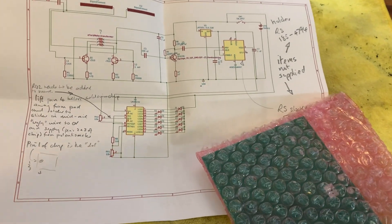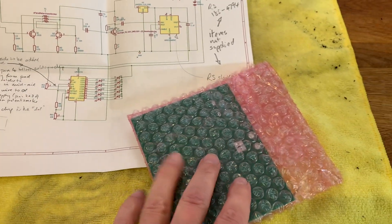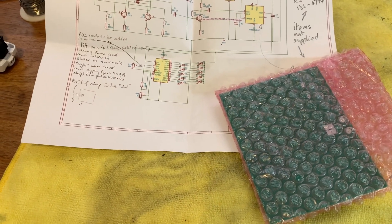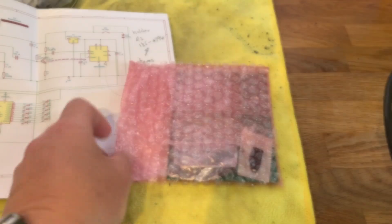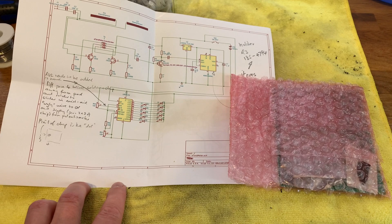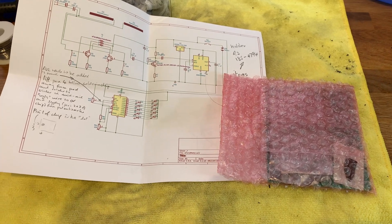A local radio amateur friend of mine has sent me a circuit diagram and a PCB board for a signal strength meter that he has designed and built, and this is for the EMF rules. The guy's actually sent me so much stuff here, so I'm going to say thank you very, very much to John, Golf8CQX, for sending me this and we're going to try to build it.